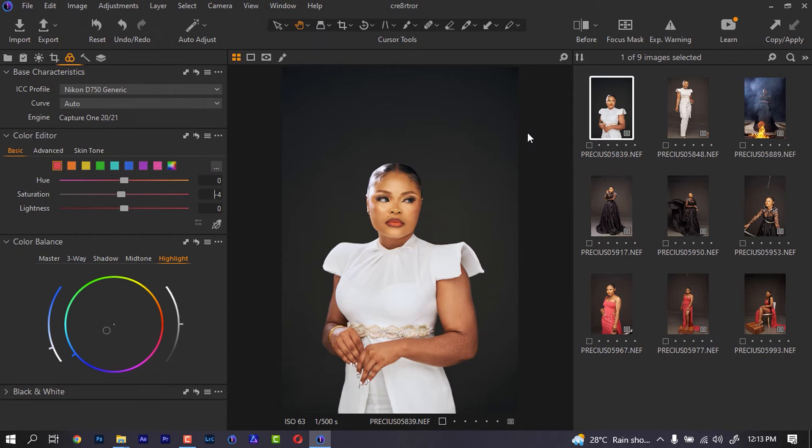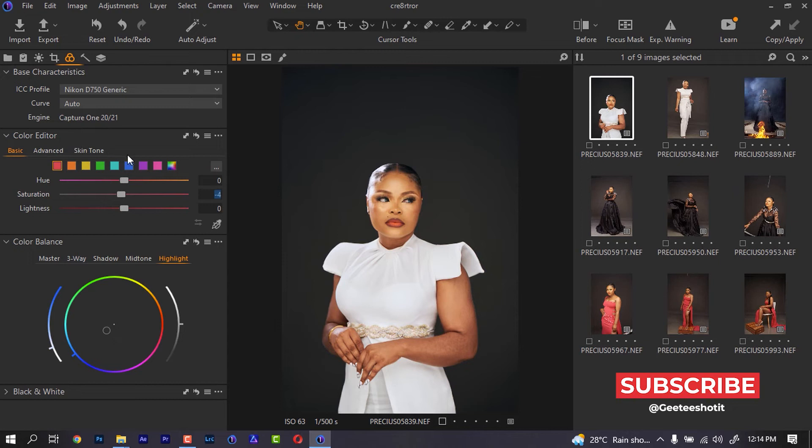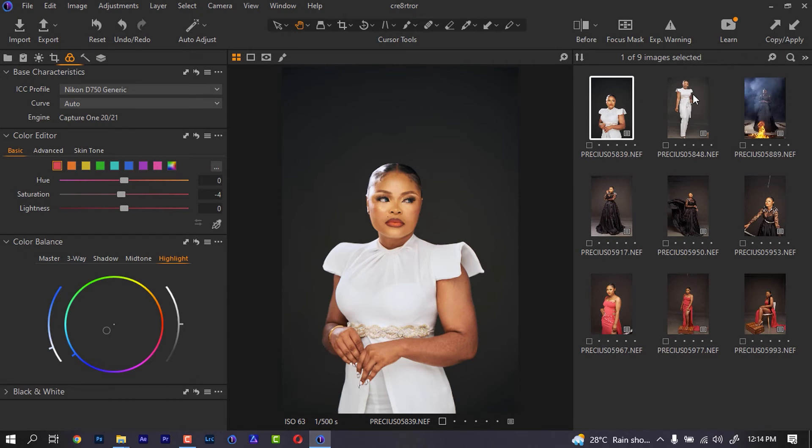I believe this image can be given to the client without retouching and they'll say the image looks nice. Now let's copy everything we have here to the next layer. We have the option of copying a specific adjustment — for example, just the color editor — and applying only that to the next image. But if you want to copy everything at once, you just come here, copy, then come to the next image and paste.